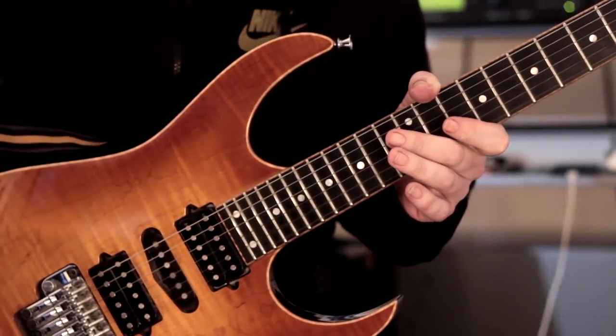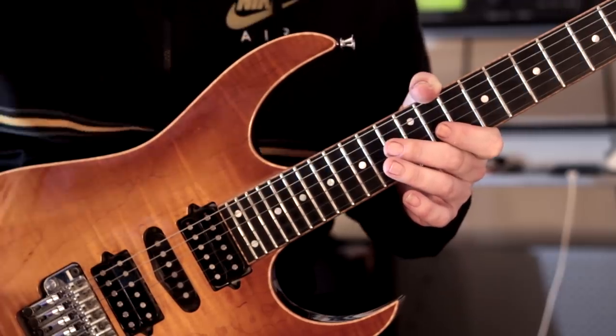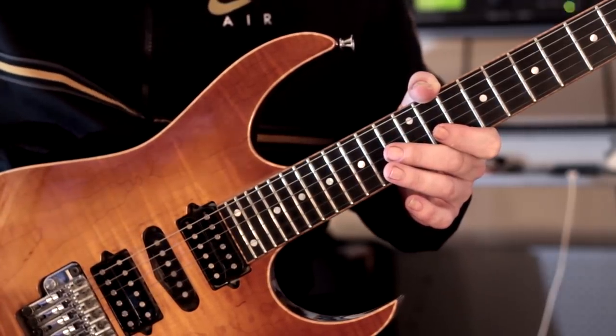Hey there guys, it's Rick here. Hope you're all doing extremely well out there. Today I've got five warm-up patterns that I'm going to show you.